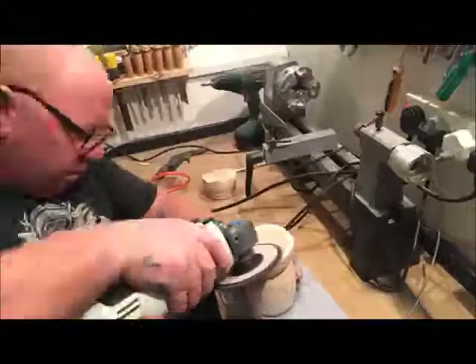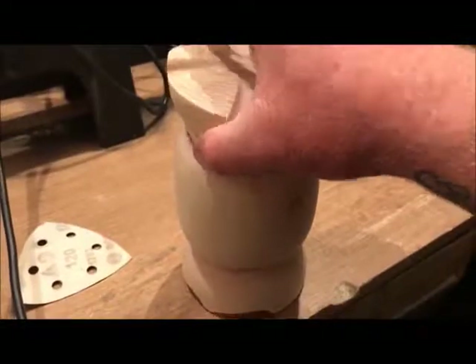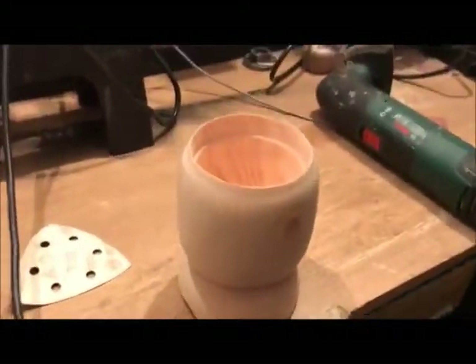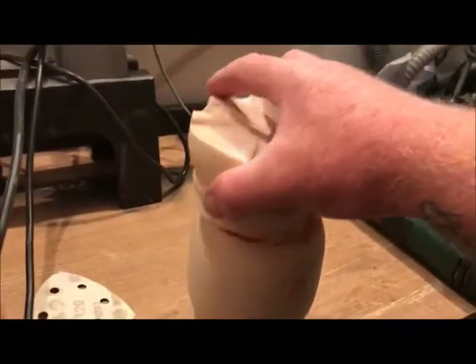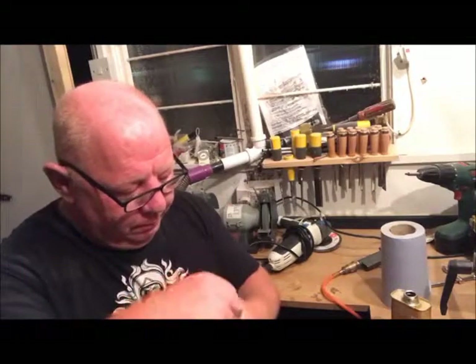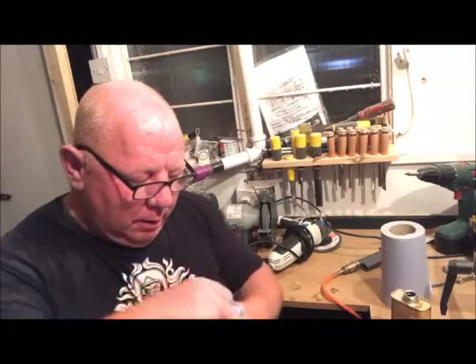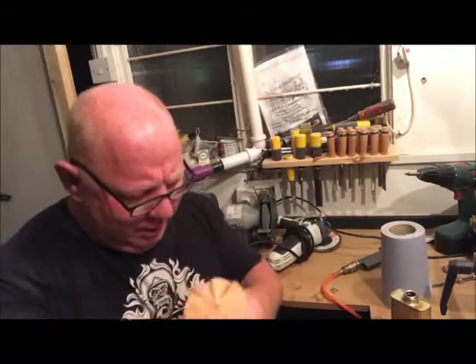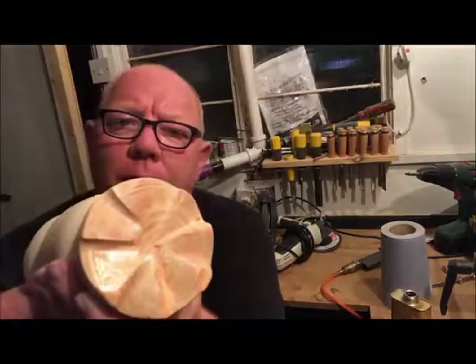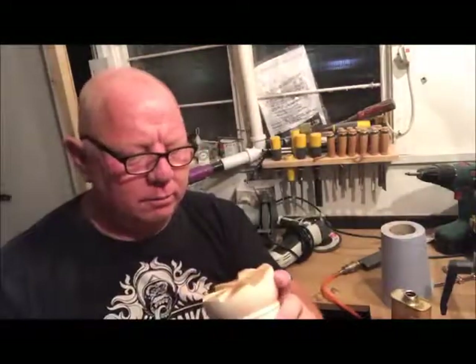Now I'm going to do the bottom. I'll take the lid off - the lid is snug, but it needs to be. So I'm quickly going to oil this up because I like the natural colour of it. Yeah, that gives it a nice orange colour. See, that's the natural colour - yeah, I like that a lot. Perfect.